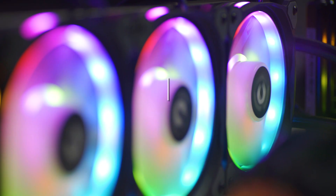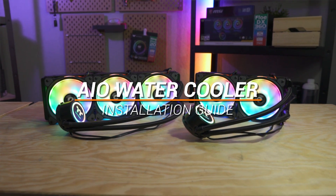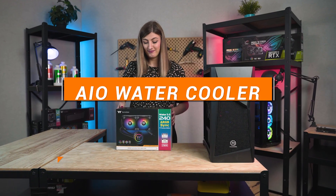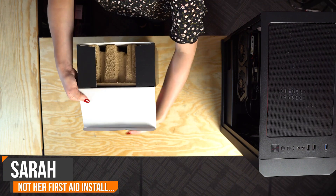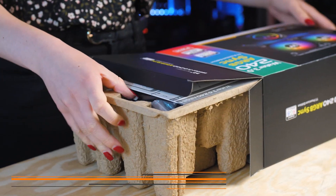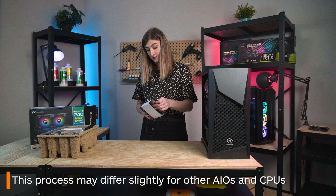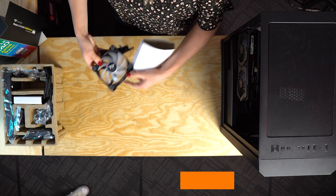Hi there, I'm Sarah from Thermaltek Australia and this is how to install an all-in-one water cooler. For this tutorial we will be using our 240mm Water 3.0 AIO and we'll be installing it onto an AMD CPU. Also just remember that if you're using a different AIO or an Intel chip, your installation may differ in a few areas.